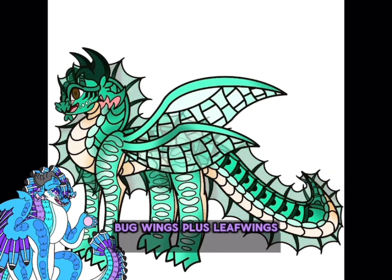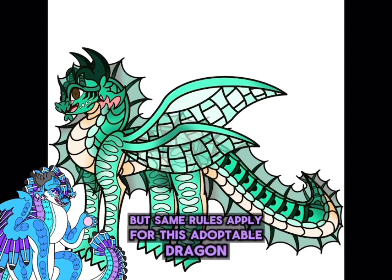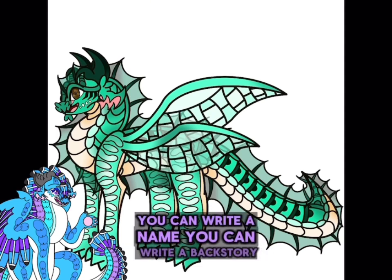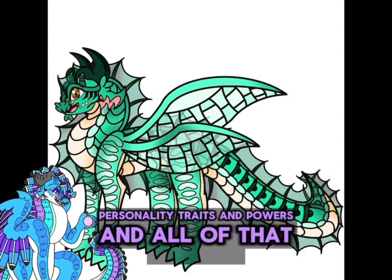Bug wings plus leaf wings — yes, we love leaf wings! But the same rules apply for this adoptable dragon: you can write a name, a backstory, personality traits, and powers, and all of that good stuff, and I will give them to you that way.